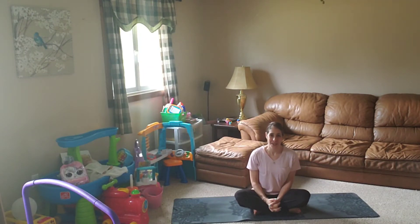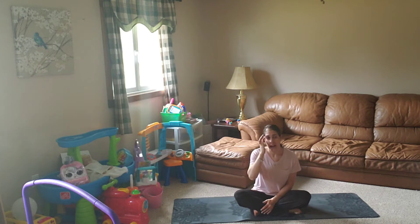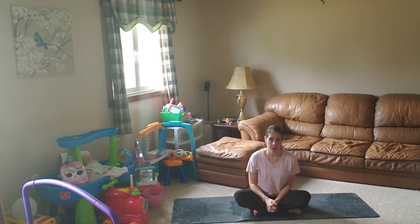Hello, thank you so much for joining me today. I'm Jules. Today I'm going to be taking you through a yoga practice that is going to help you to relieve some stress. One of the best ways that I like to relieve stress is through movement, and so today I'm going to be taking you through a moving practice.